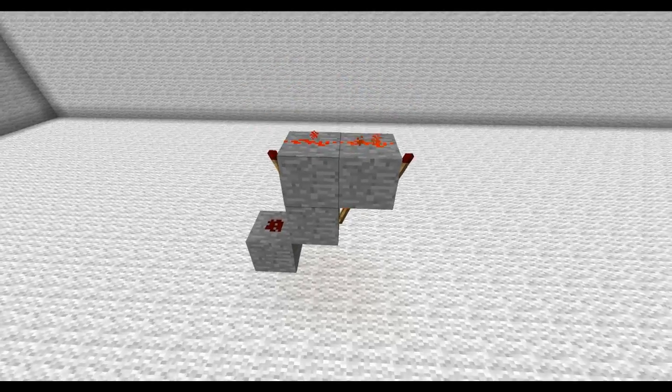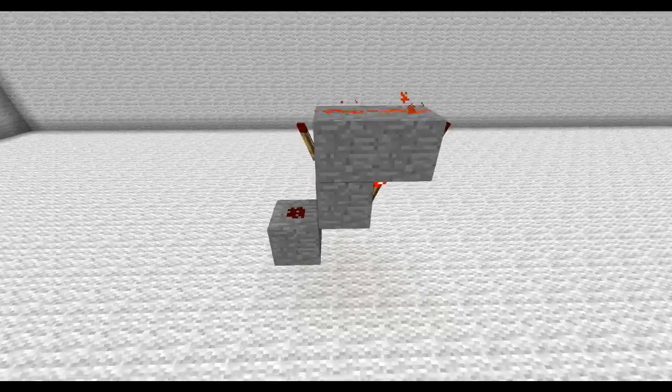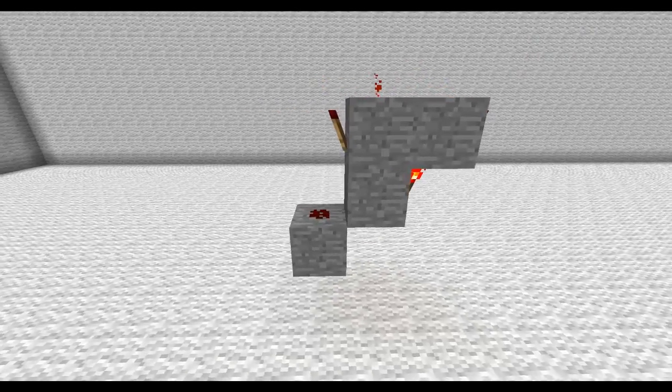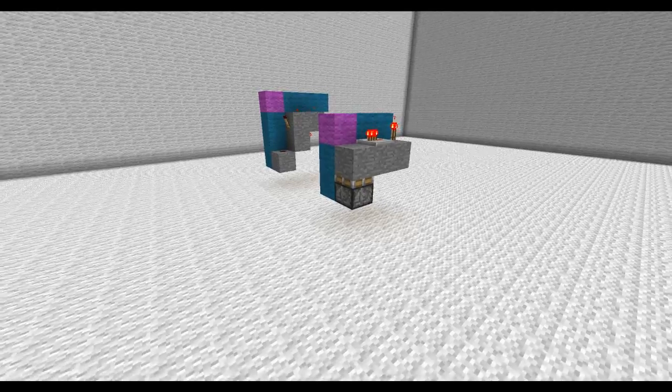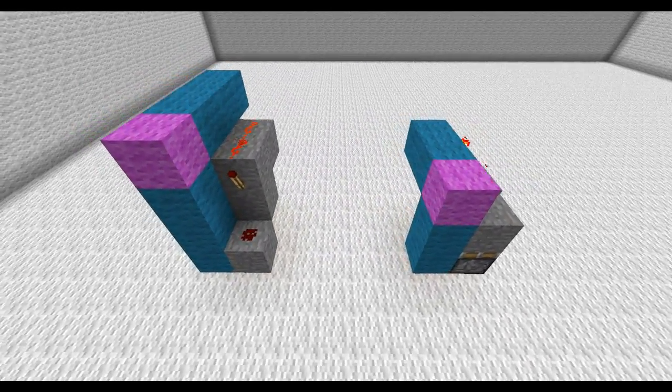So this is your average RSNOR latch and it's been the RSNOR latch of choice for the past year or so, but today I'm going to show you guys a new design that I think is better. This new piston RSNOR latch is only 3x3 compared to the other one which is 4x4.